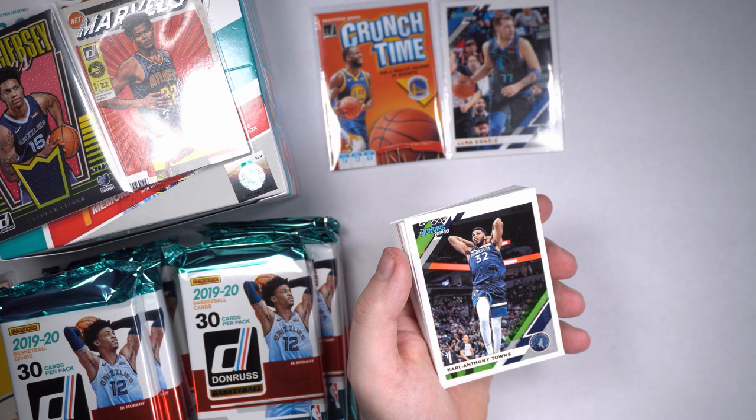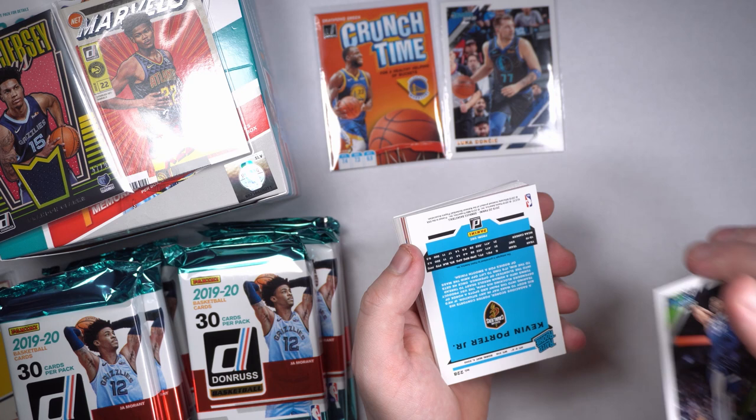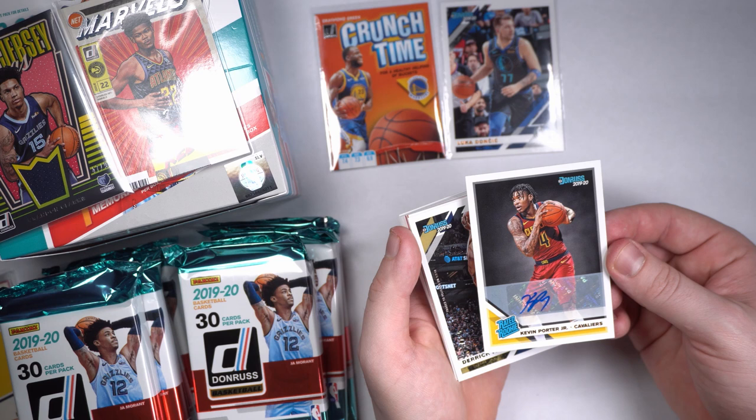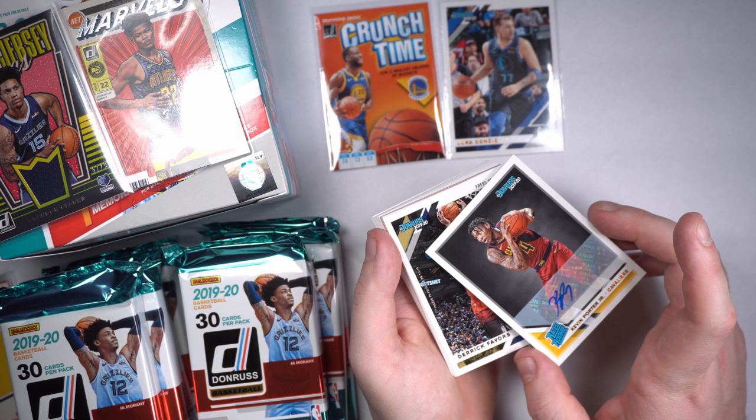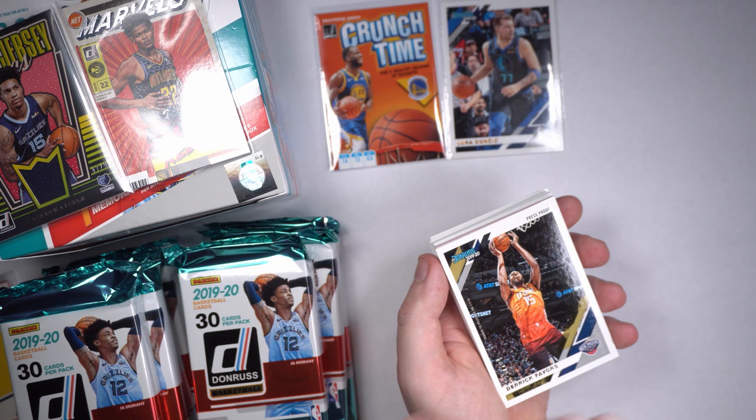CAT — let's go! Kevin Porter Jr., flipped upside down. We got us an auto! Cleveland Cavaliers, Kevin Porter Jr. It didn't say auto on the back so I thought maybe — it's a rated rookie too. Kevin Porter Jr. rookie auto! My man's supposed to be big. Let's go! I am stoked about that. We got us a number in here too — Mitchell Robinson press proof, 135 out of 199.